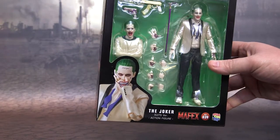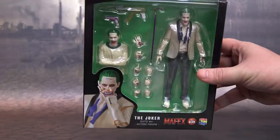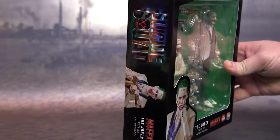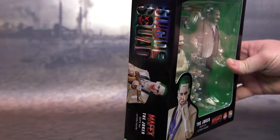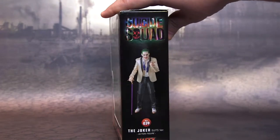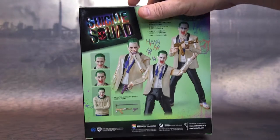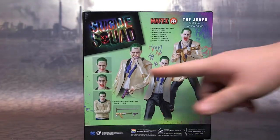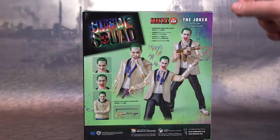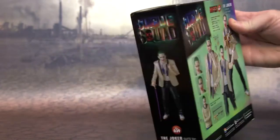Looking at the box, you've got Jared Leto's Joker with his tattoo across his face and the clear shell. Then him laughing — that's the head sculpt that goes on the upper torso — along with the machine gun, his creepy look, and the cane. The back of the box shows the different head sculpts, the upper torso, and the accessories.